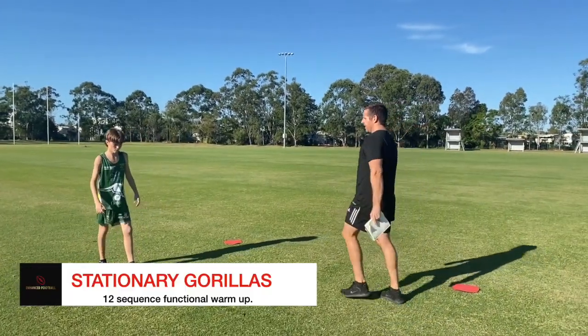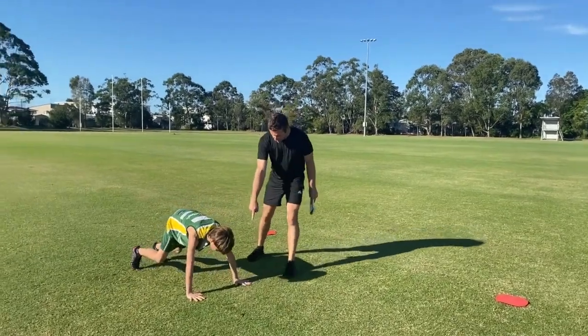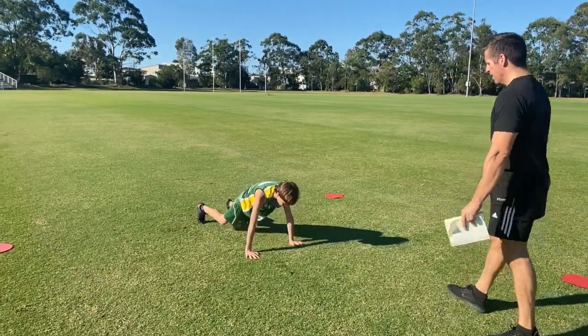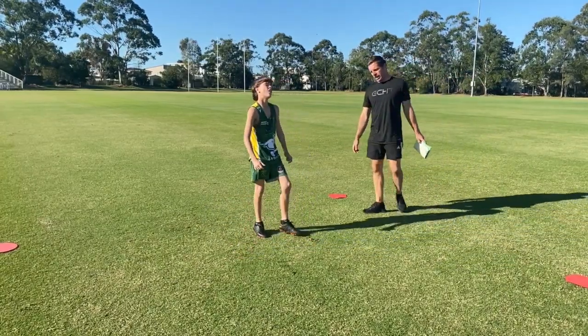Stationary gorillas. Hands about shoulder width apart and we're trying to get our feet outside our hands. We'll do five. Excellent — shake them out again, quick breath.